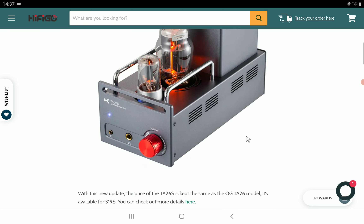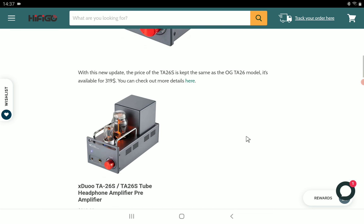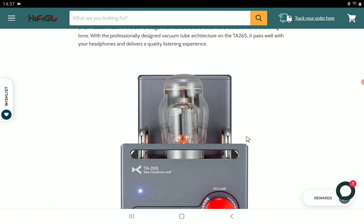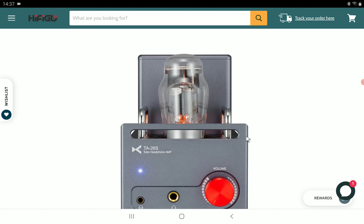In terms of power for the headphone output, it has a rating of 500 milliwatts into 300 and 600 ohms of impedance. It has a lot of power — I do not see this struggling to power anything you hook up to it, though maybe not the most demanding planars. It's going to power about 90 to 95 percent of headphones on the planet.